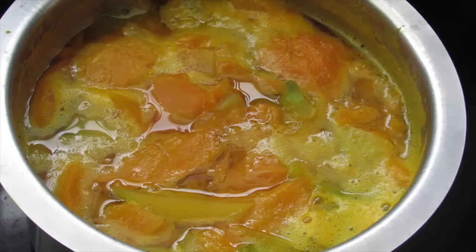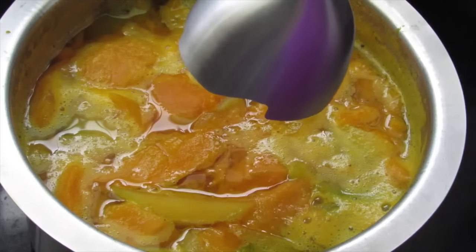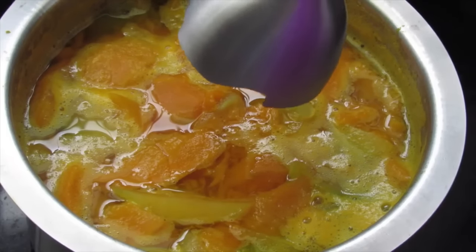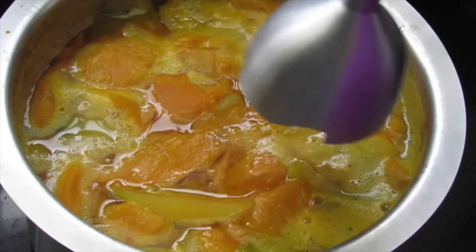Now to blend this into a puree, I'm going to use my stick blender, so I don't need to wait till it cools down. But if you don't have a stick blender, you have to allow this to cool down completely and then blend it in your mixie or blender.